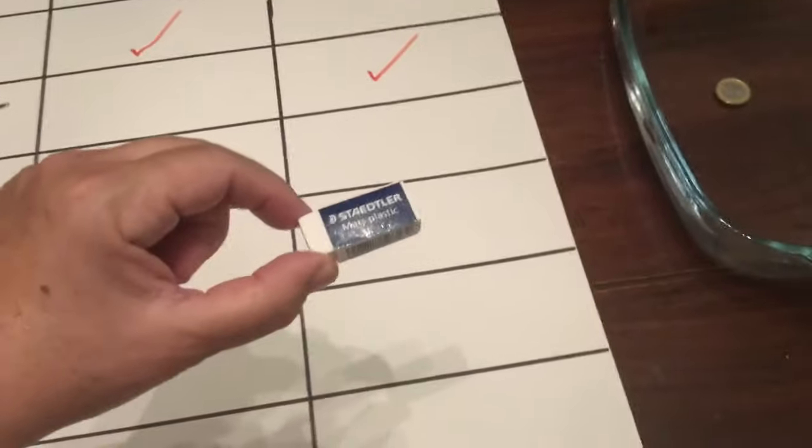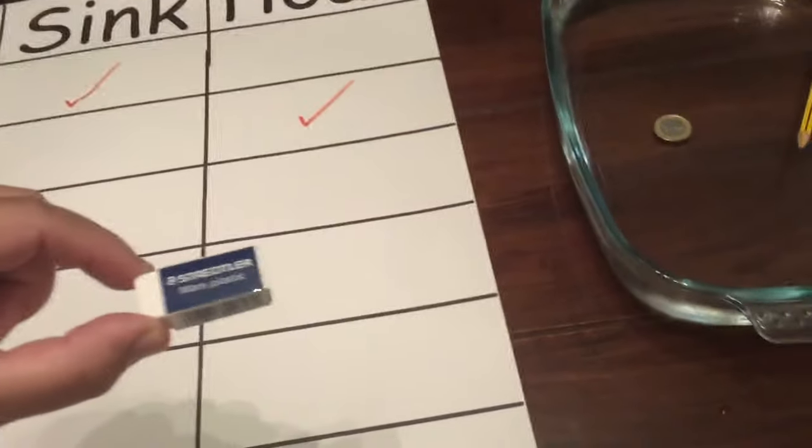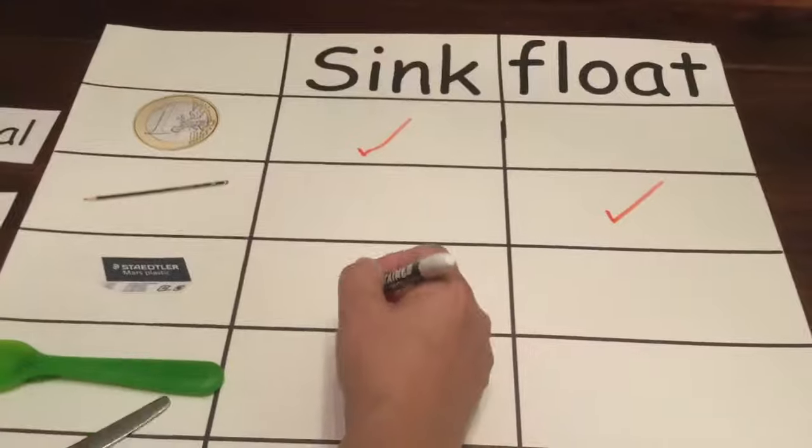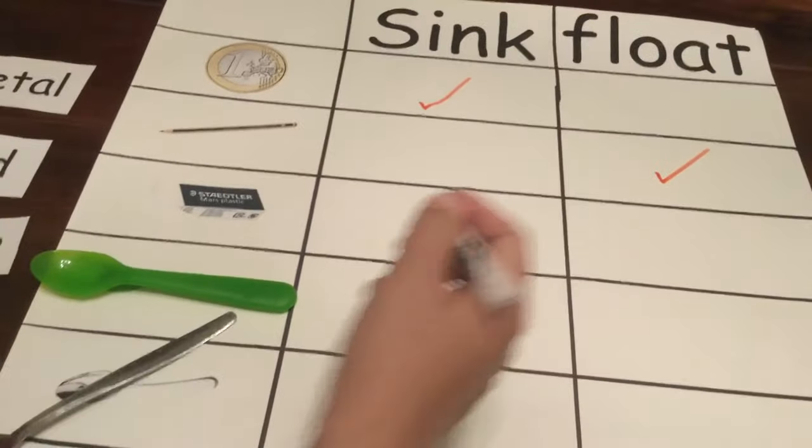Now we have the rubber. What do you think, Lars? Does it sink or does it float? Let's see. Oh wow, it sunk to the bottom. Let's put the tick there.